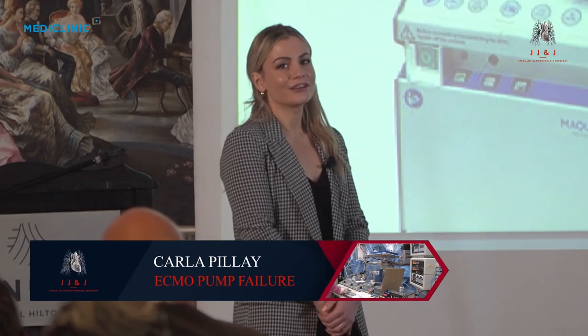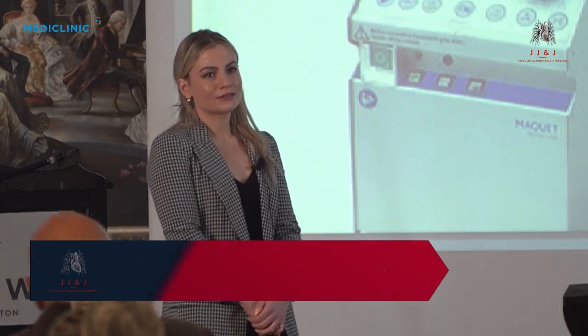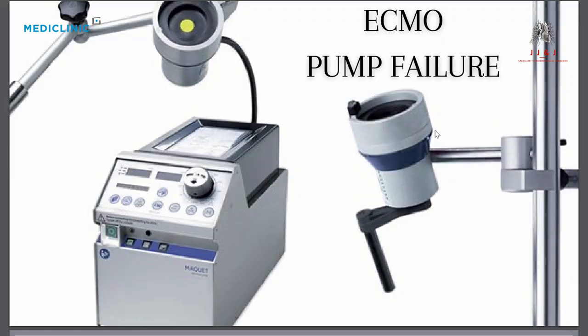I'll be talking about pump failure. Luckily this is not very common, but I'm just going to give a brief overview of what you should do when it does happen.